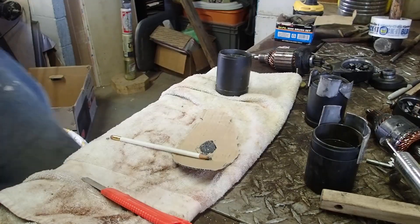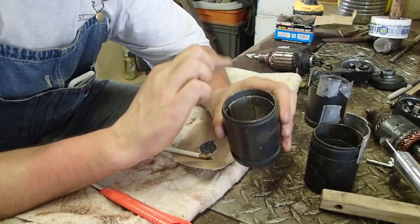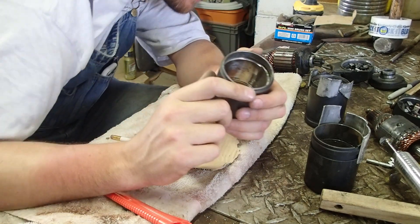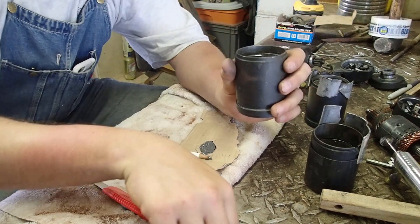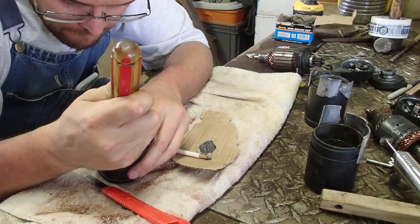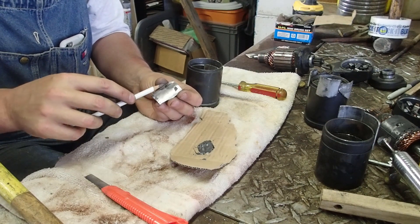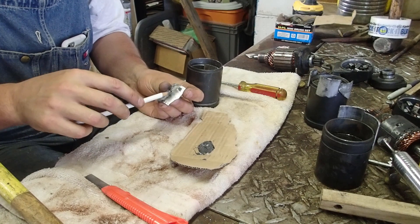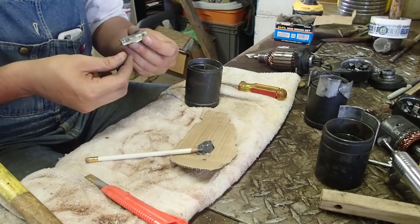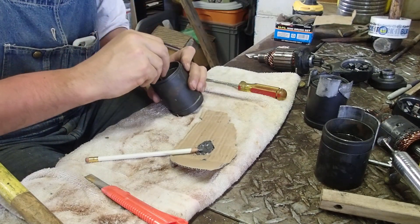We'll see how this goes. I've mixed up the JB Weld. Now the trick is getting them in. If you look at the other starter, they set proud of this ring on the inside by just a hair. I might even be a little bit too much — try to tap them down just a little. I'm just putting dabs of JB Weld on here. I don't want too much because we've got to maintain our clearance from the stator. I'm an electrician, but it's been a while, folks — bear with me.